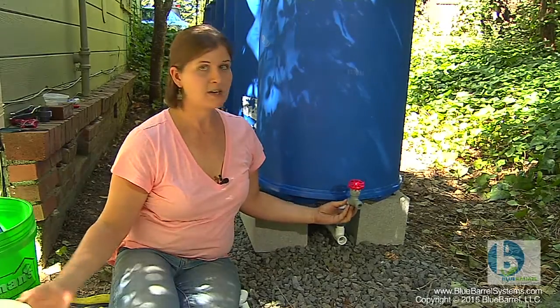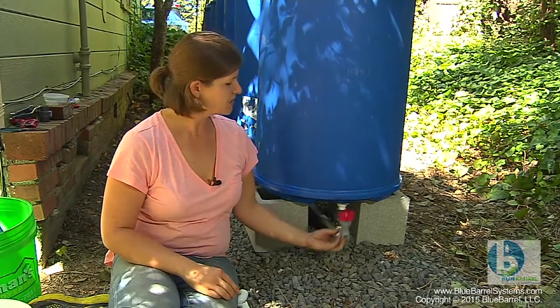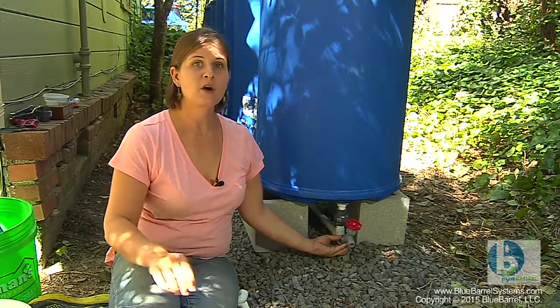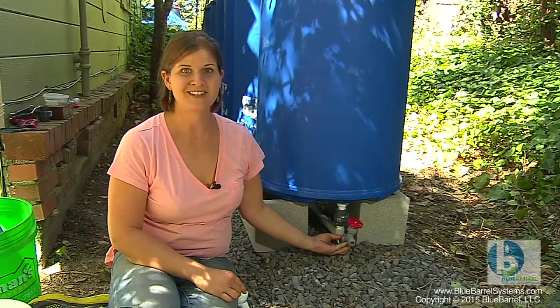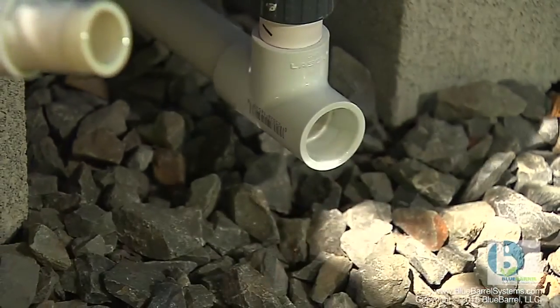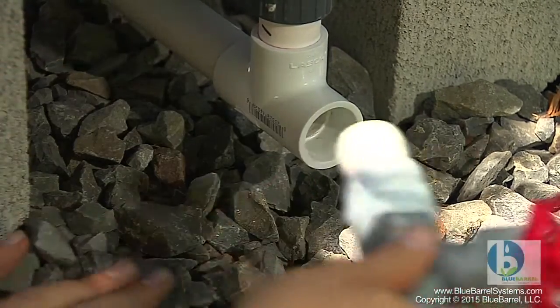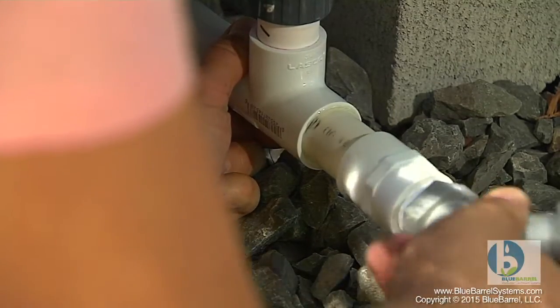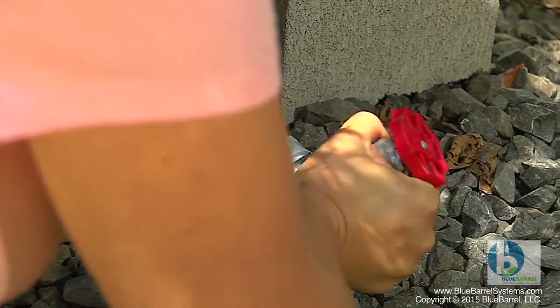In this case, we're lucky enough to be located uphill from our irrigation area, so we can attach the spigot here at ground level and use a hose to get the water by gravity feed down to the garden. I'm going to insert the slip fitting at least 90 degrees from where I want the spigot to end up so that I can get my quarter turn in as I insert the fitting.